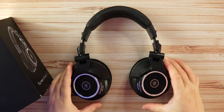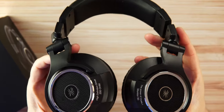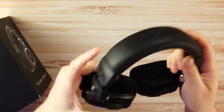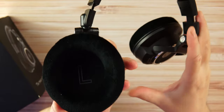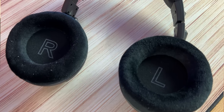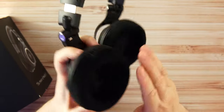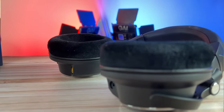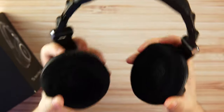The headphones have an open back style with a nice black and silver look. They're plastic and very light, and very comfortable — not only because of the weight but because of the wide velour ear cups, which will fit just about anyone's ears. They do get a little sweaty with extended wear, but the clamping force is mild, right in the middle — not weak, not strong. No issues there.